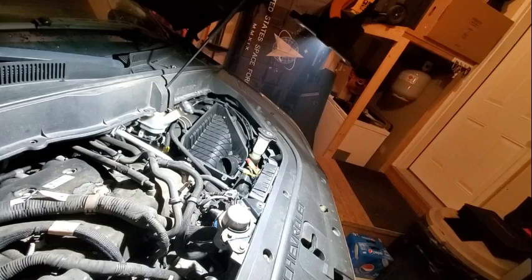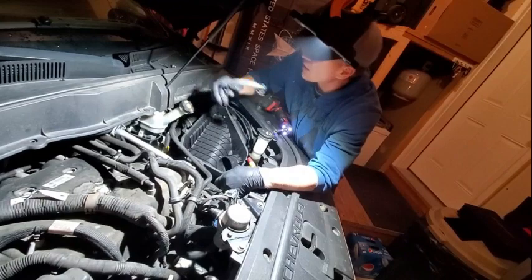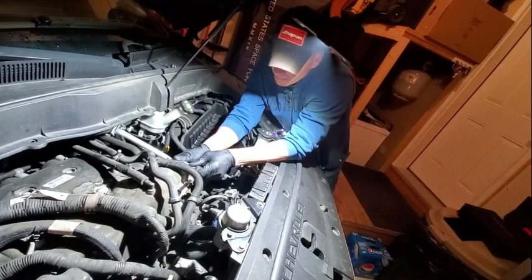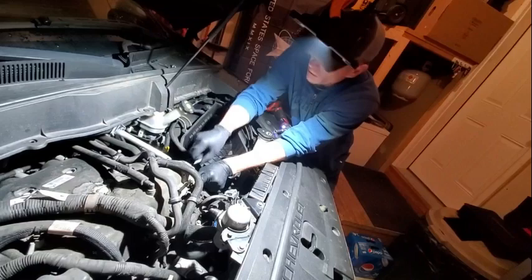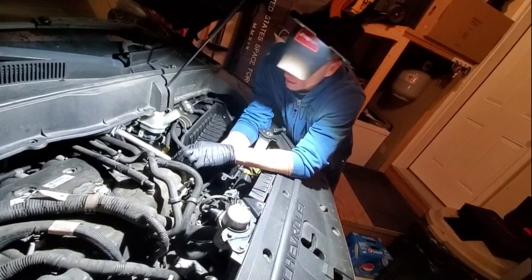Let's get that throttle body off — what do we need? 10mm. We're just going to take the fresh air breather off so we don't lose it, otherwise you'll end up losing that down in the engine. We'll clean the throttle body if it needs it, do an idle relearn — I mean, you're in there, you might as well just do that stuff. Clean the air box out if there's any debris.